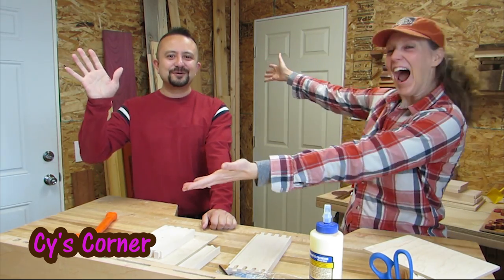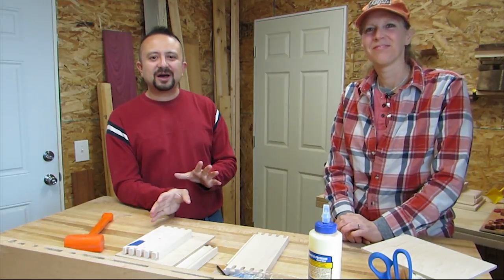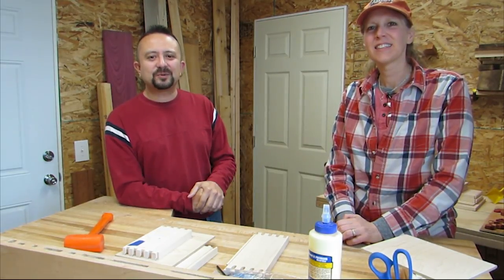Hey y'all, Cy here and Andrew from Heavy Boxes. I came all the way down here to Newport, Oregon to visit Cy and what we're going to be doing is a collaboration project. We're going to be building a picnic basket out of wood — I made the boxes and she's going to decorate them. It's going to be a great project and I hope you all like it.